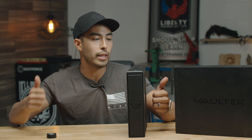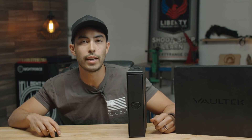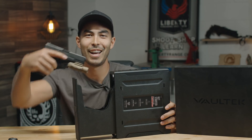This combo is absolutely next level and gets two thumbs up from me. This is what's going to live by my bedside from now on — I am super stoked on this thing. If you are too, hit that thumbs up button, leave a comment below, subscribe to the channel if you haven't, and we'll see you next time on Greenlight Shooting. How cool is that?